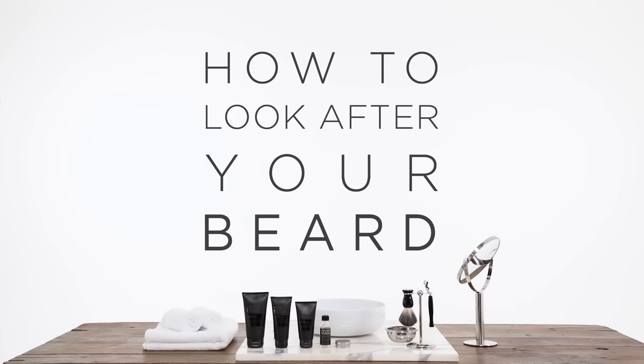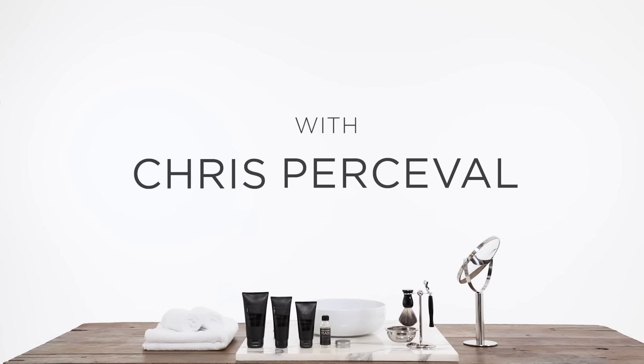Hi guys, I'm Chris Percival. Today I'll be giving you some tips from my grooming regime. Let's get started.